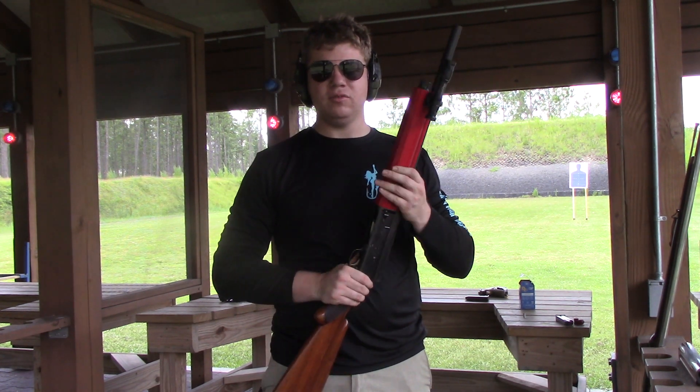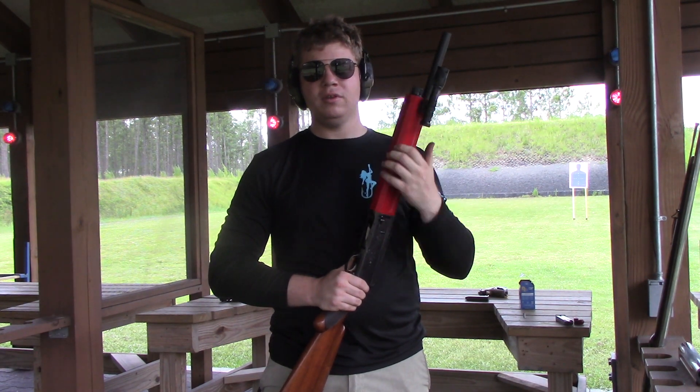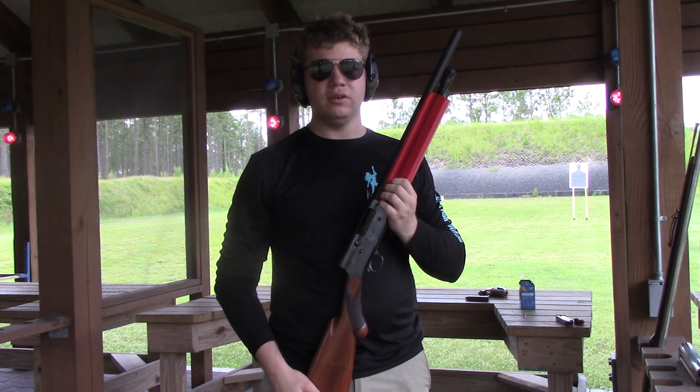It has a flashlight on it to just see if this Picatinny rail is able to hold up to various recoil. Today I'm going to be testing birdshot, heavy birdshot, and some slugs — and that should be all for the testing today.